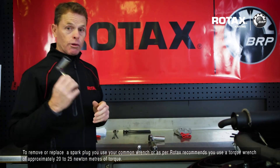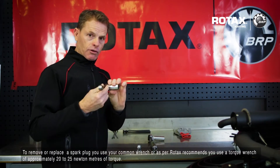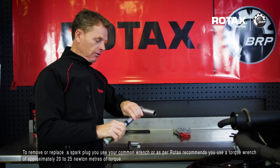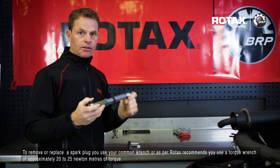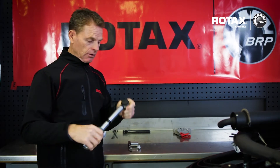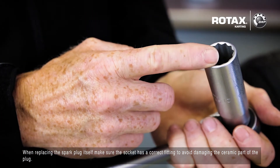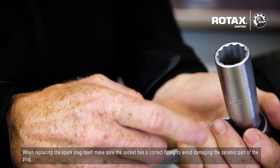To remove or replace the spark plug, use your common wrench or, as Rotax recommends, use a torque wrench of approximately 20 to 25 newton metres of torque. When replacing the spark plug, make sure the socket has a correct fitting to avoid damaging the ceramic part of the plug.